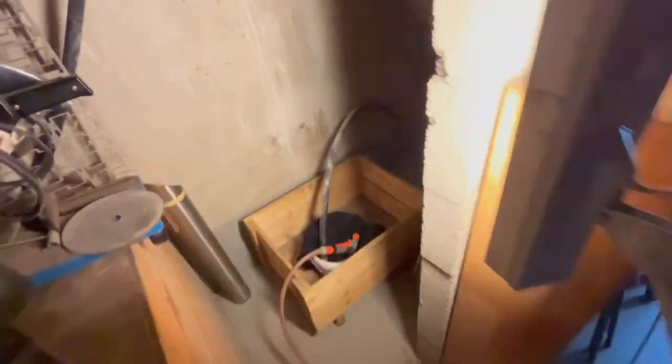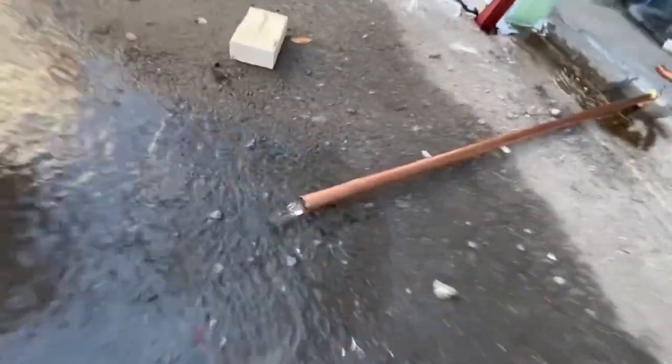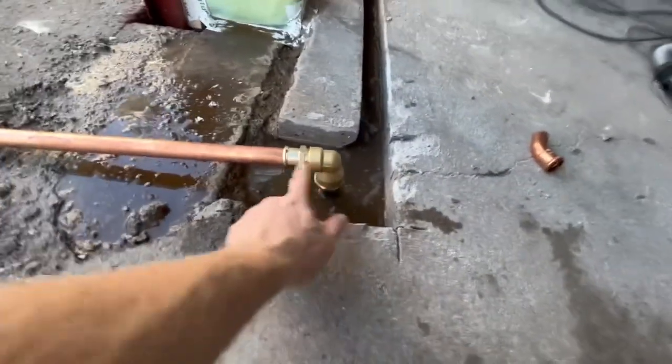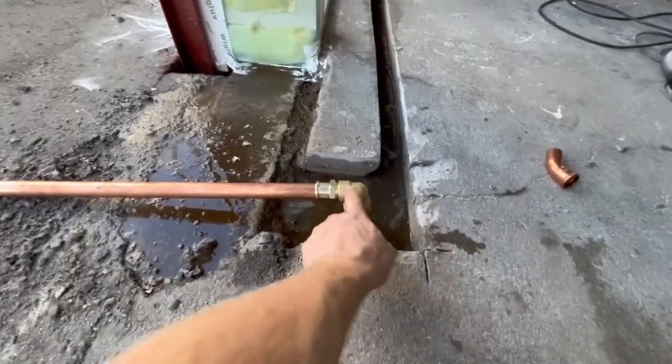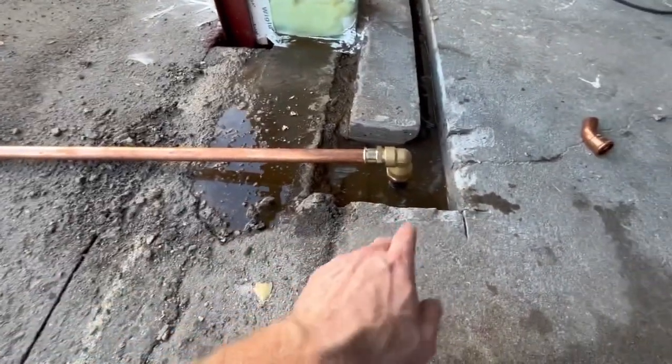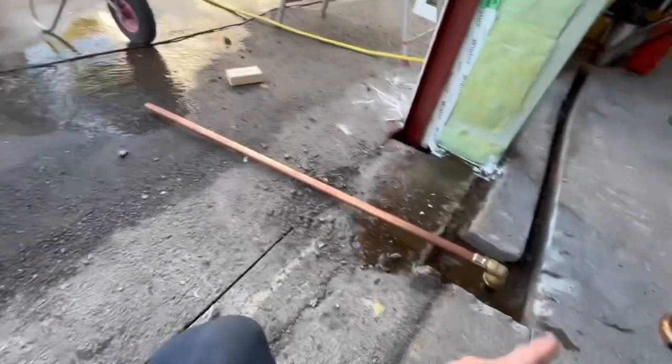The water pipe is coming up here — two of them. The reason I wanted to do this now is that after I put on the elbow fitting, if there's some dirt inside it'll be difficult to get out. That's why I wanted to clean it now before I put on more pipes.